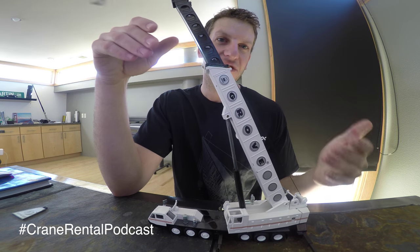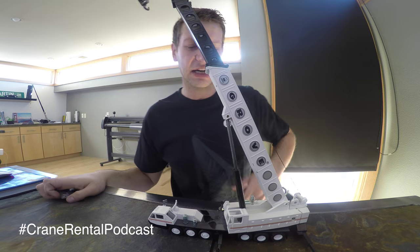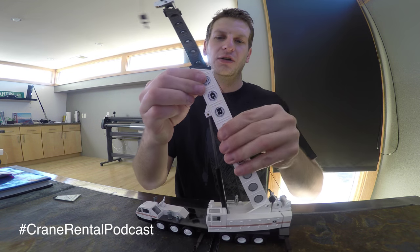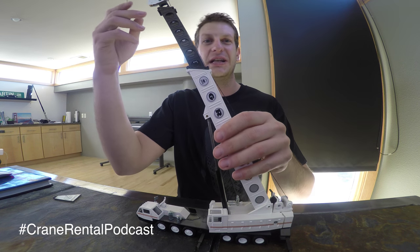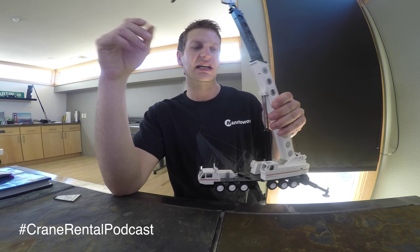Quick topic today is a jib. This is a Grove model — in the episode before this, we put out in the comments: can you name this crane? I'm not going to tell you what crane this is; leave it in the comments. I want to see if you guys remember what kind of crane this is. Recap: six axles, truck chassis, Grove obviously, circles in the boom. That's all you need to know to tell me what kind of crane this is — the make and model. I don't need the year, but see if you guys can guess that.